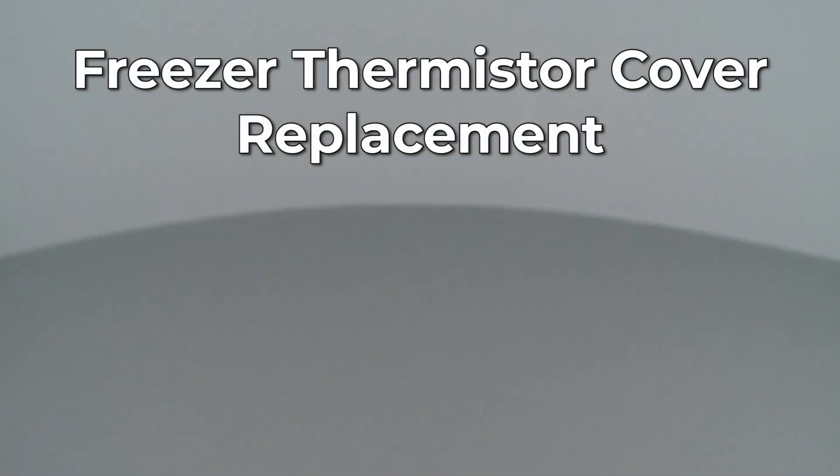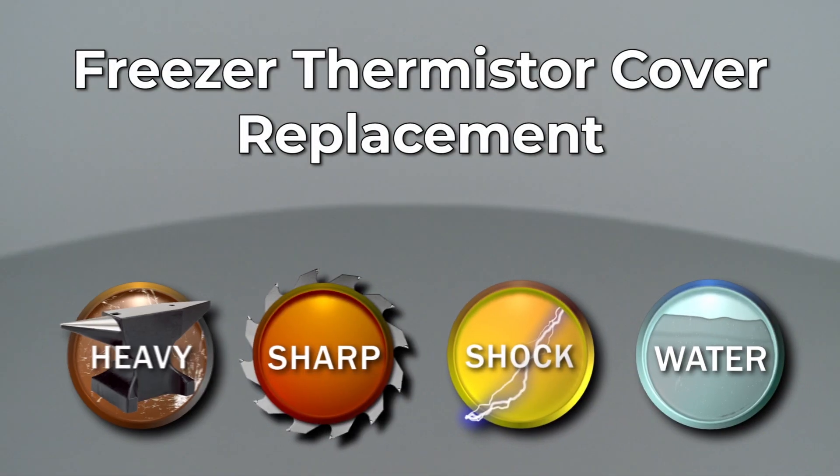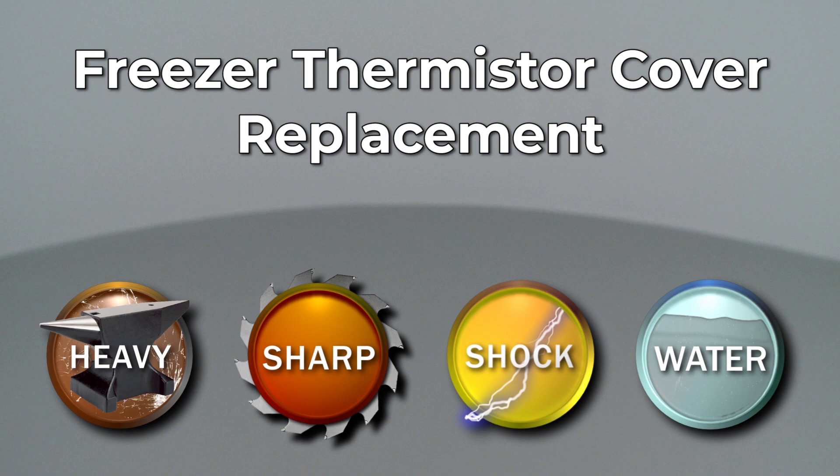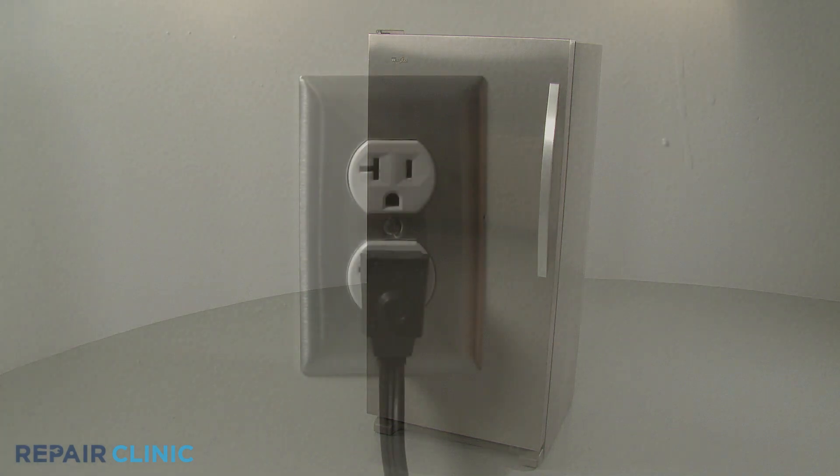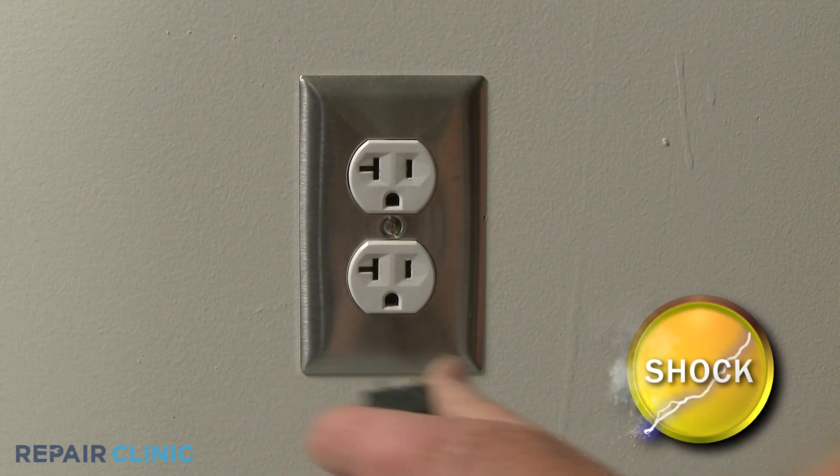Since Repair Clinic encourages you to perform this repair safely, a warning icon will appear when you should use caution. Before you replace the thermistor cover in your freezer, be sure to unplug the power cord.